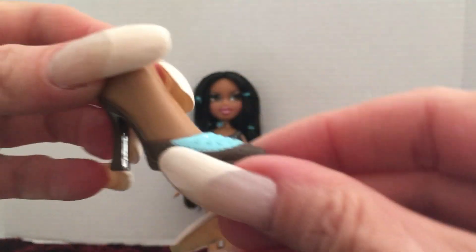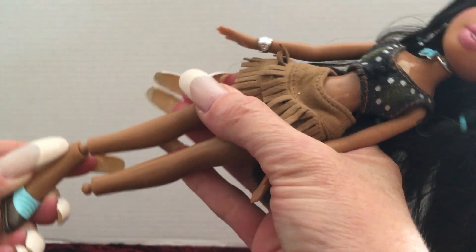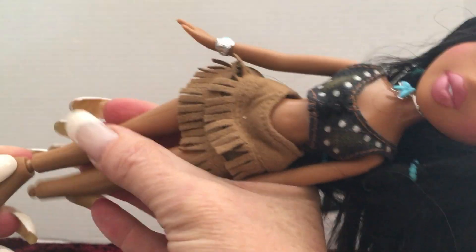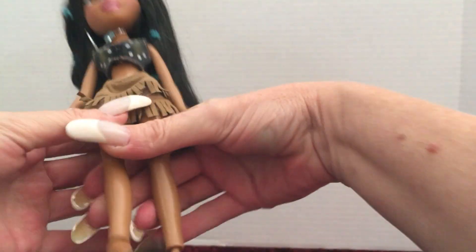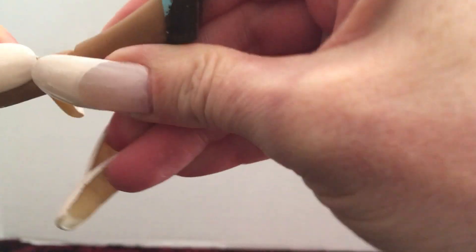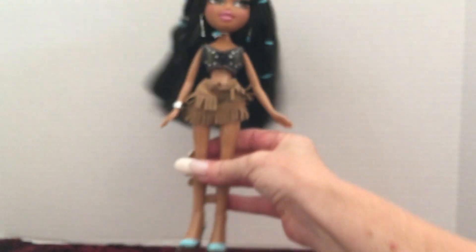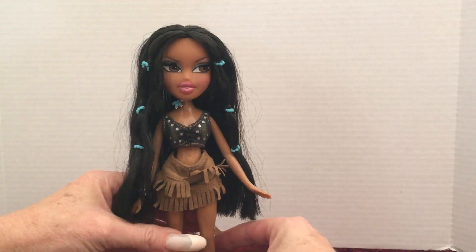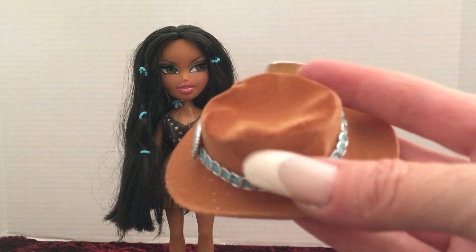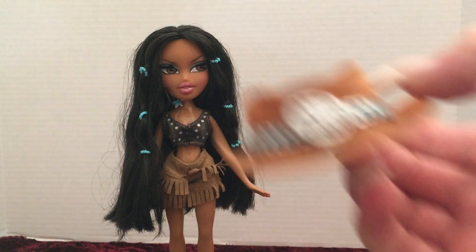She also came with an additional pair of shoes — a little slide-on heel. I always mention the cool thing about Bratz dolls: their feet are so large that it helps offset the head and allows them to stand on their own. They're a little tight to get on, but once they snap on she can stand on her own, which makes it really cool. And she also came with this little cowboy hat — really really cute.